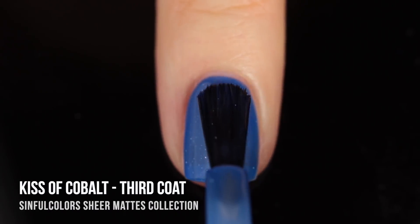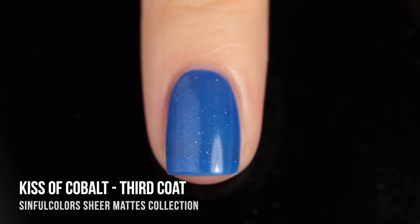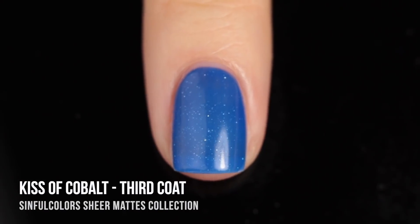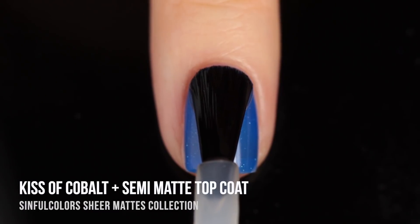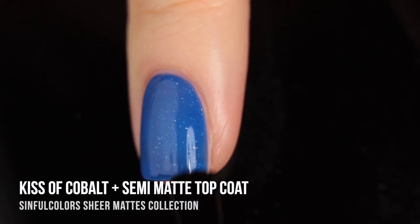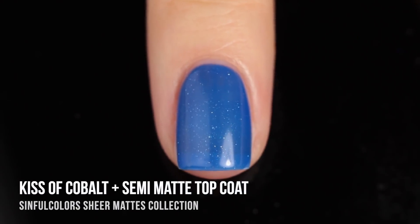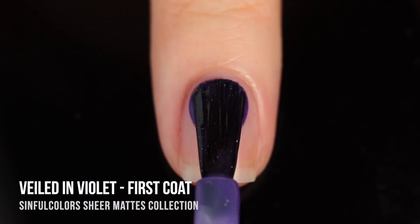It's always very summery vibes, and having those little sparkles in there makes such a huge difference. I never would have thought it would add so much to a jelly polish, but it really does. When you move around, the way those little sparkles catch the light is just so incredible. Here it is in three coats — you can just see how much coverage you can build up. I'm going to top it off with the semi-matte top coat. I also think these colors would be gorgeous with a glossy top coat, but I cannot resist a matte finish.